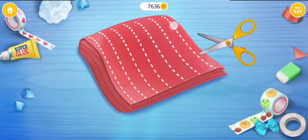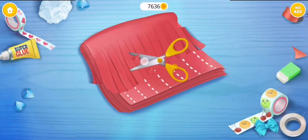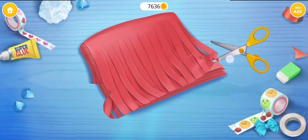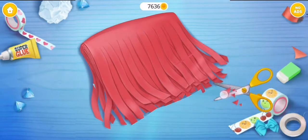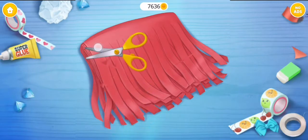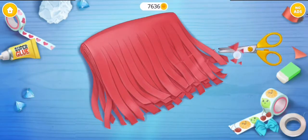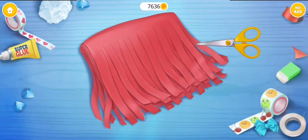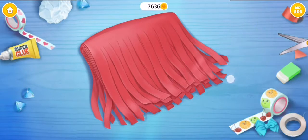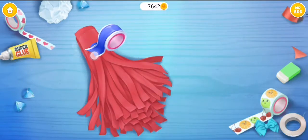Fold it in half, now cut strips through all layers. Great, now roll it tightly — almost done!